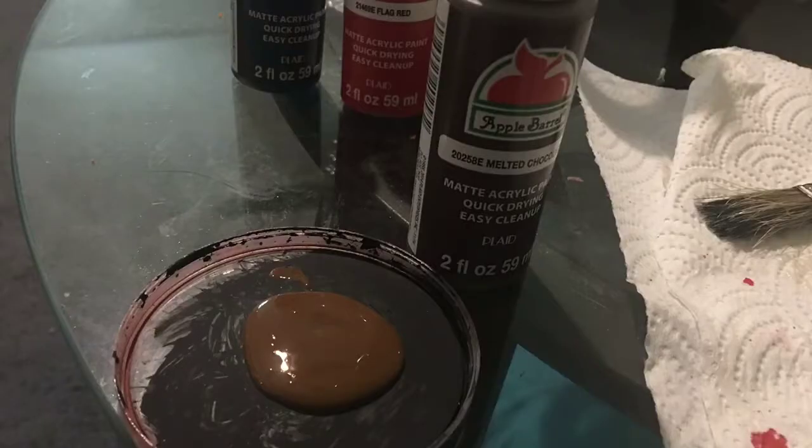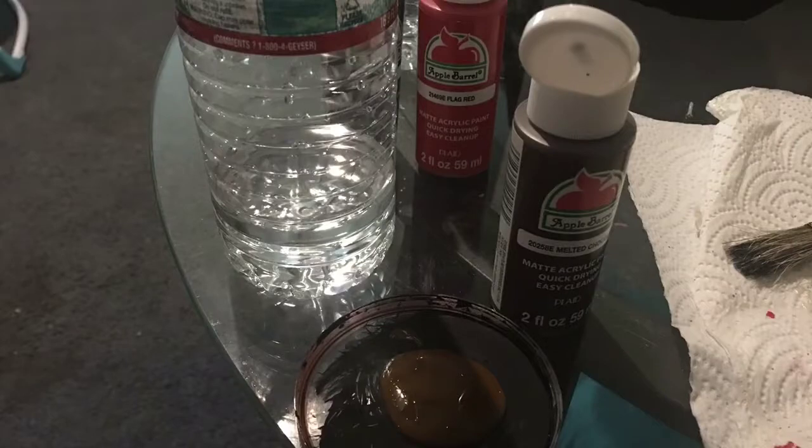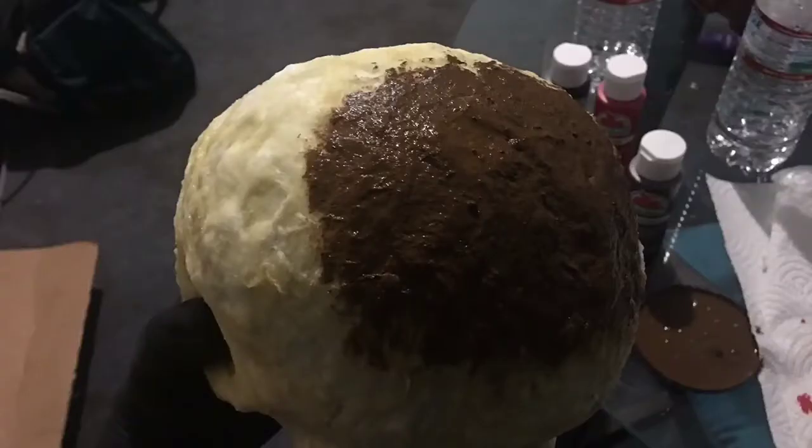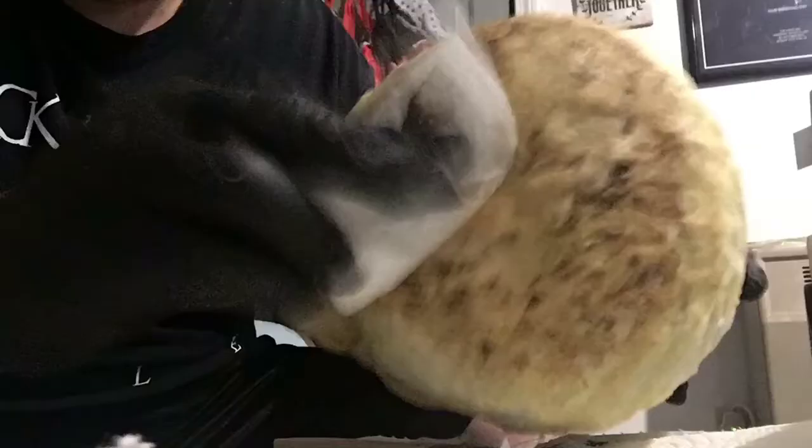Take your brown paint and put some in a container — I'm using the top of a Pringles can. Now add some water to the paint. The paint is going to be nothing more than a wash, so we will be wiping it away once we apply it. Take your brush, dip it in the watered-down paint, and paint a section of the skull. I suggest doing the back first, that way if you didn't add enough water or added too much, you can fix it. Once you've applied it to a good section, take a paper towel and wipe the paint away. It will stain the latex and cotton and seep into some of the cracks. Do this to the entire skull.